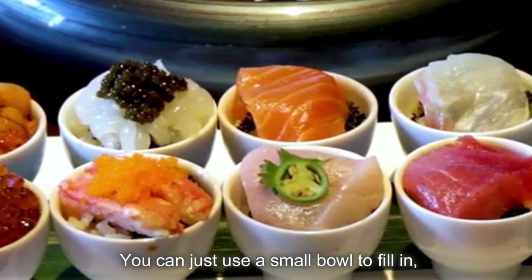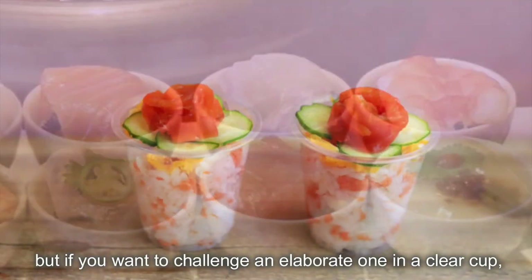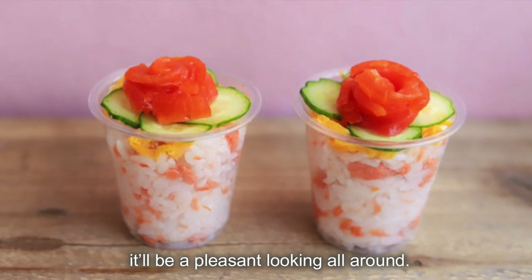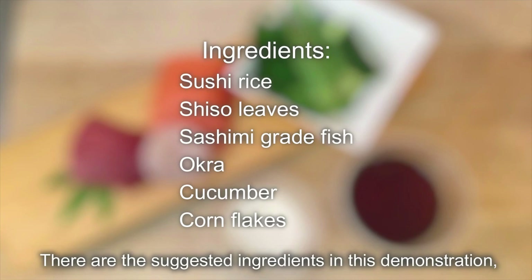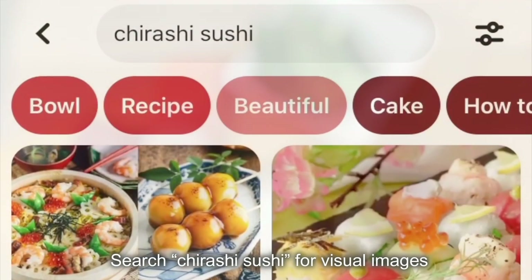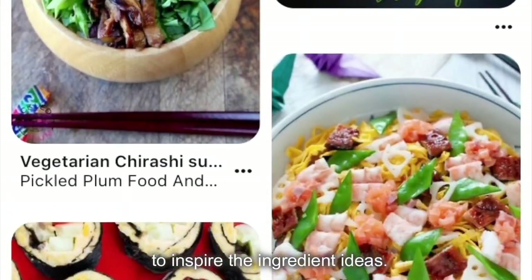You can just use a small bowl to fill in, but if you want to challenge and elaborate one in a clear cup, it'll be pleasant looking all around. These are the suggested ingredients in this demonstration, but you can add or change to whatever you want to use. Search chirashizushi for visual images to inspire your ingredient ideas.